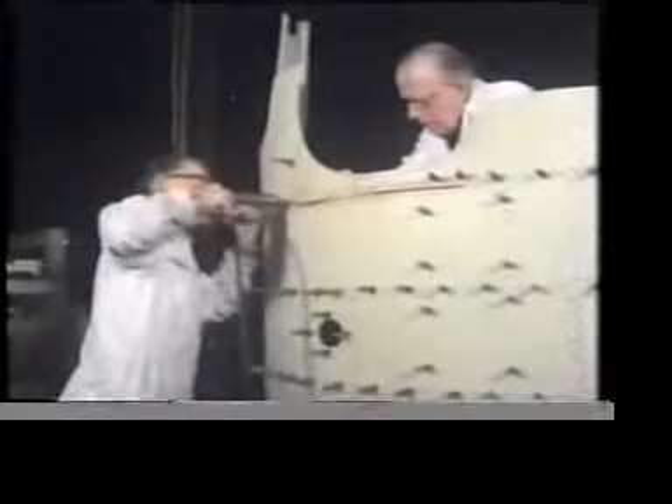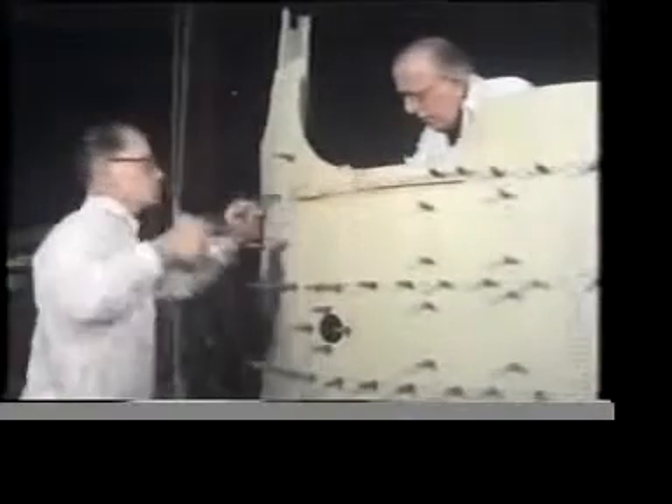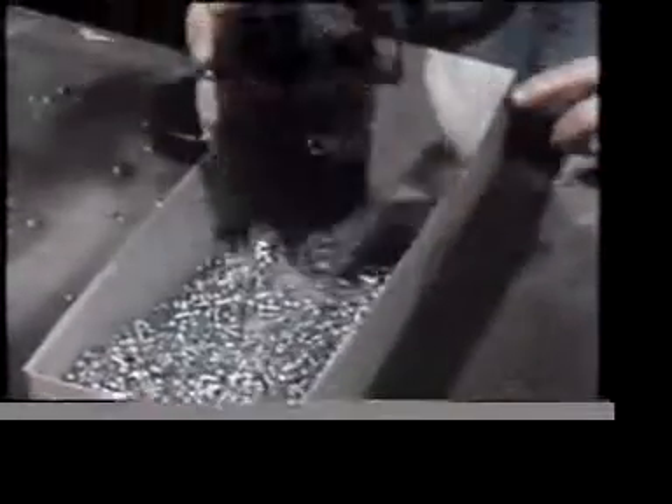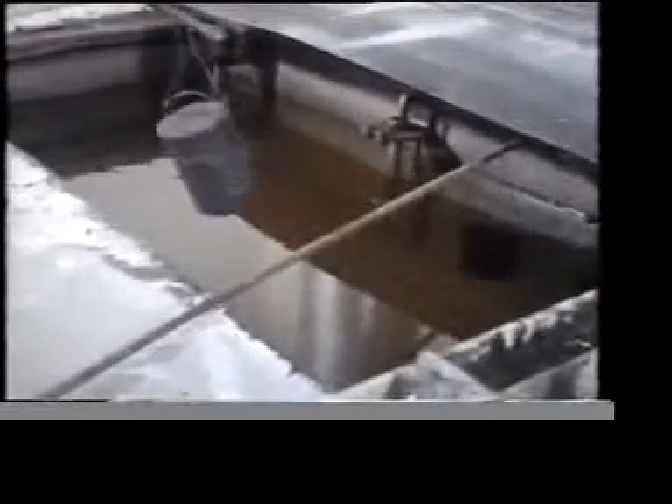But elsewhere on the fuselage, you'll find other types of head. Where a really flat surface finish is required, the rivets are always countersunk. These rivets are made from an aluminium alloy which hardens with time. If used in this hard state, they'd be liable to fracture. So before use, they must be softened by heat treatment.